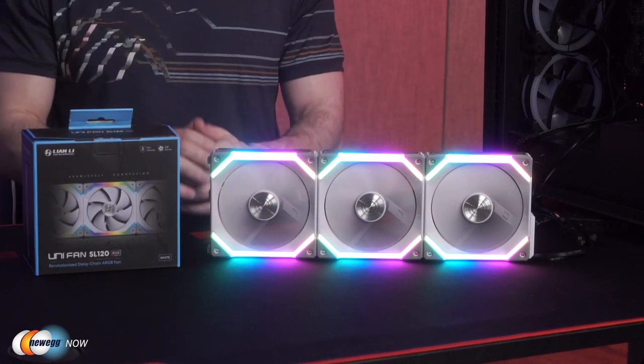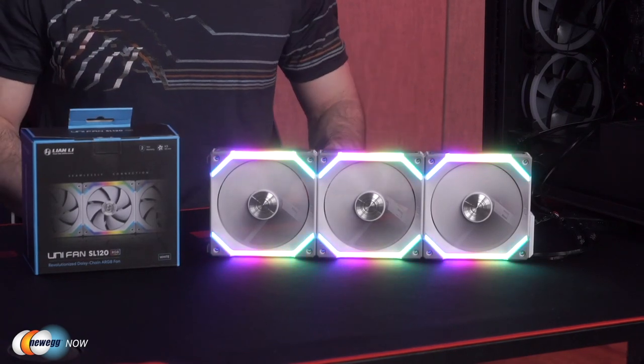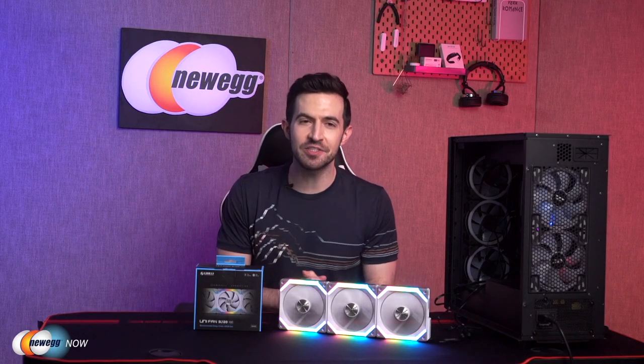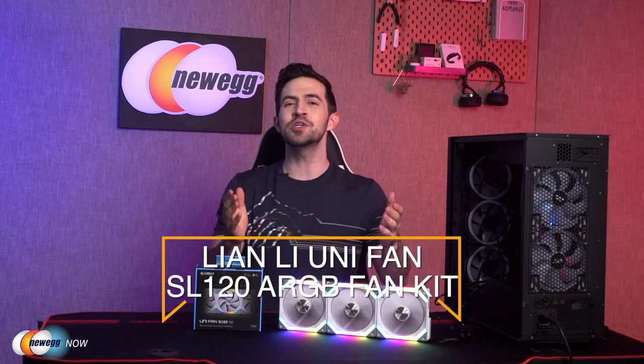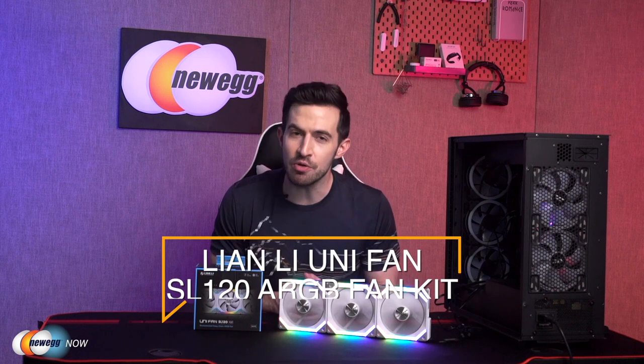Buy a few of them, do the daisy chain, create an incredible look. This would be great for you or any gamer friends of yours who appreciate high-end technology. High-end tech at an affordable price. They also have the kit in 140mm, so check that out if you want. The Lian Li Unifan SL120 ARGB fan kit — let us know what you think in the comments or reviews. I say it's a buy. I think this really stands apart from the herd. I'm Kenan with Newegg Now, and now you know.